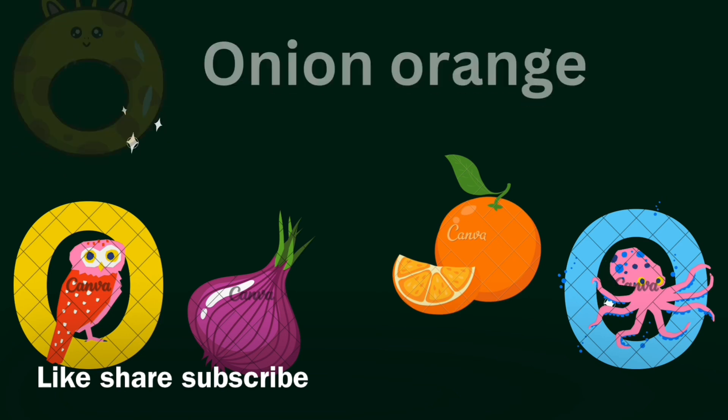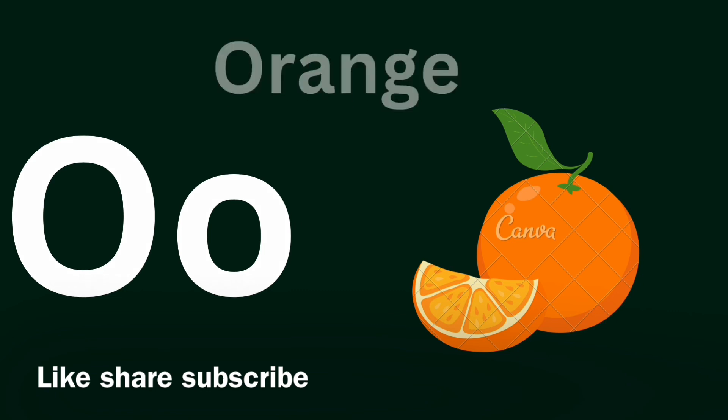O for Onion, O for Orange. Onion, O O Onion. O for Orange. Yummy yummy orange.